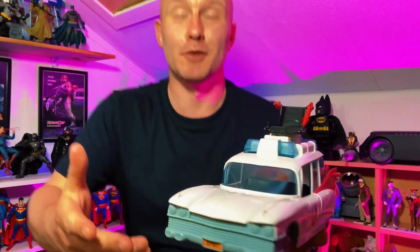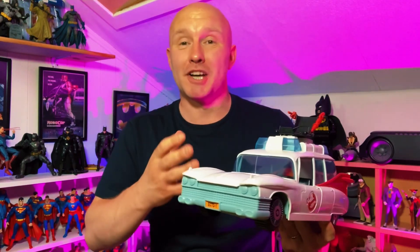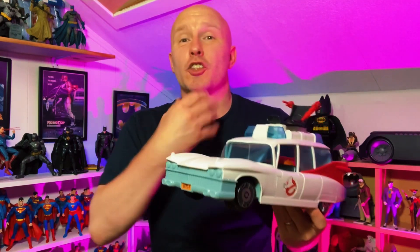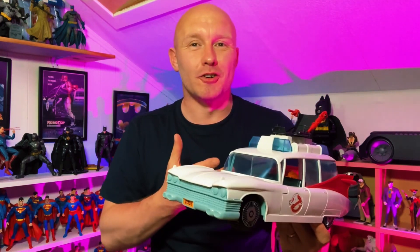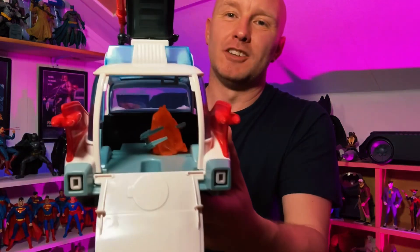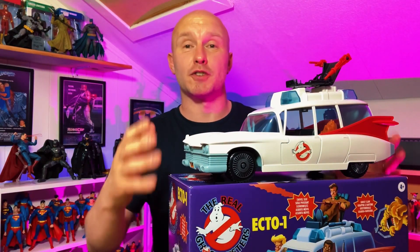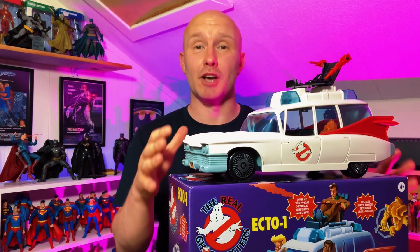That was really satisfying. I can't explain how satisfying that was just to hear that clicking noise — it's something I remember so fondly from my childhood. It's still got the same mechanism and the same clicking noise, which I really do appreciate. And as you can see, in the back, the ghost is trapped. When I display this, I'm going to display it on top of the box because the box serves just as much nostalgia for me as the actual car does.